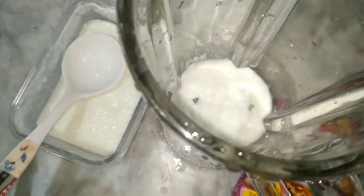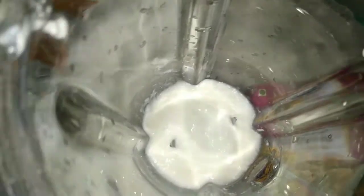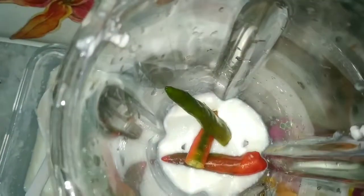Now we will take 2-3 green onions and add them. We will add 3 green onions to the blender mixture.